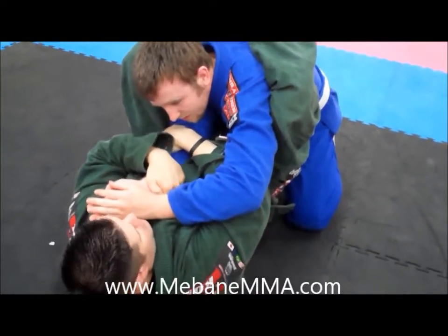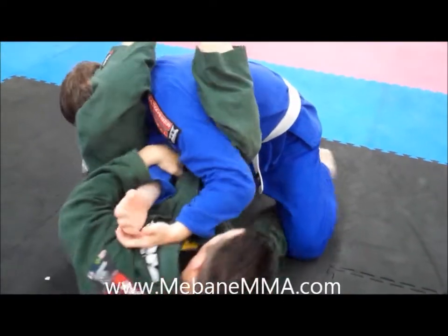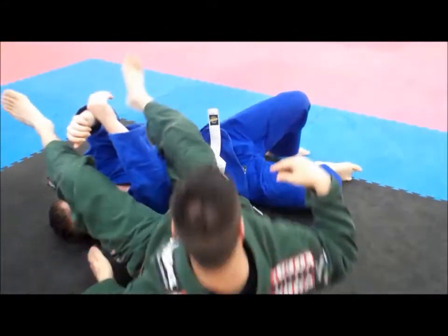He holds on to the arm, so now what I can do — I can start going here, go for arm bar. If I don't get the arm bar, then I can dump them over and finish them off. So they all kind of piece together.